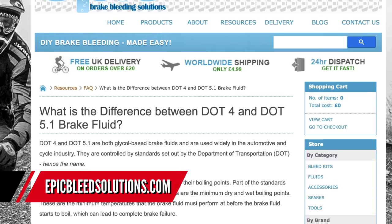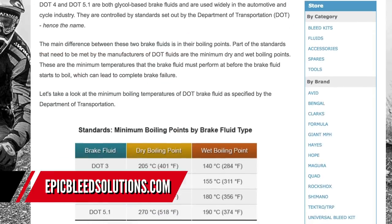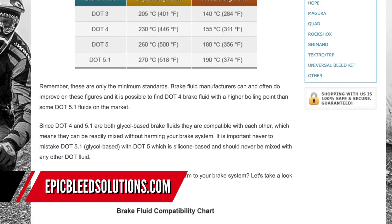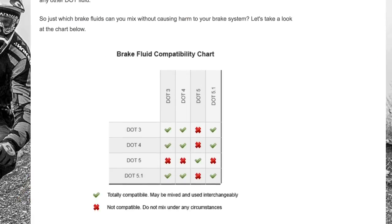If you want to know more about DOT fluids — that's the 3, 4.1, 5, and 5.1 — click the link in the description below. The guys at Epic Bleed Solutions have a super helpful website. As well as having all the syringes and other stuff you need to bleed your brakes, they've got really good information including that chart I just referred to.